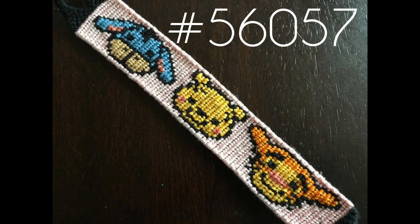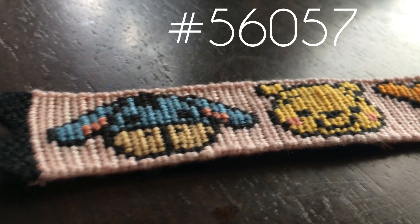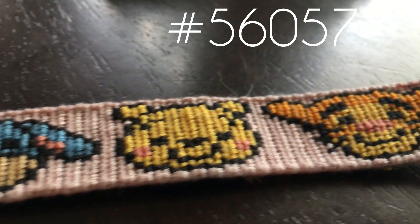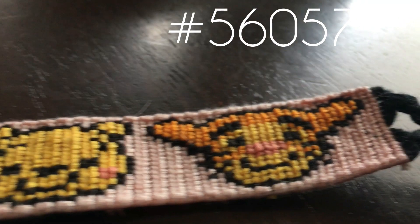So let's get started! This first bracelet is Winnie the Pooh, Eeyore, and Tigger — my three favorite characters in that series. I just made this one for fun, and I did a video for my 200 subscribers milestone. I'll link that one in the description.